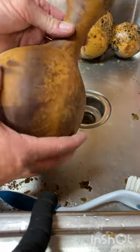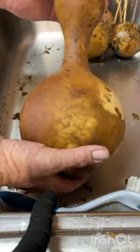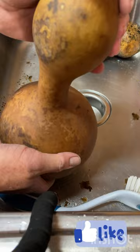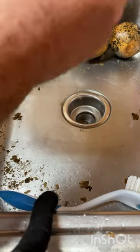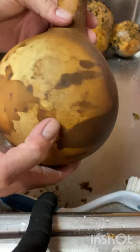You see that? That is completely smooth. There's no raised areas — it looks like it's just stained from the skin that used to be on it. It's ready to dry and then cut a hole for a birdhouse. I still got to get the seeds out.